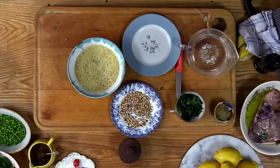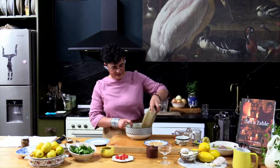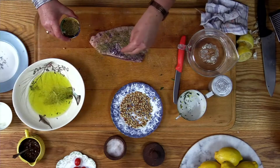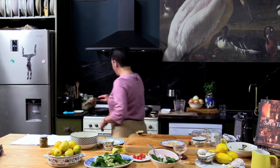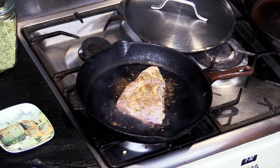My parents know about delicious things. So here's the bulgur, here we go, here's our peas. We're going to take this rub and really rub it in like so, then put the fat side down first — about three to four minutes on each side.